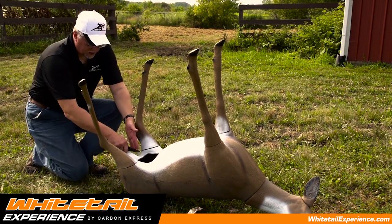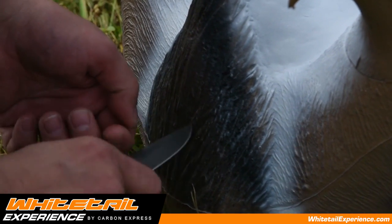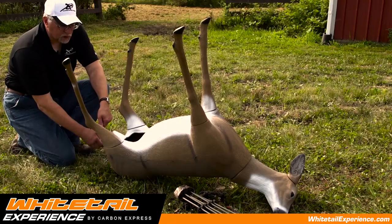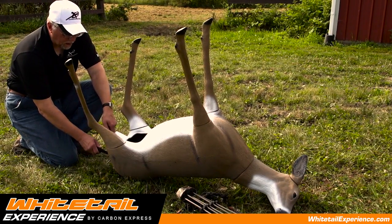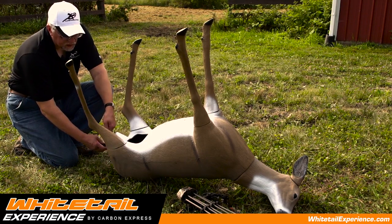Don't cut the pelvic bone. Then continue cutting all the way down until you get about an inch from the butthole. Then cut all the way around the butthole — about an inch to three quarters of an inch all the way around — with your knife going in at least a couple inches, maybe three inches on the inside.